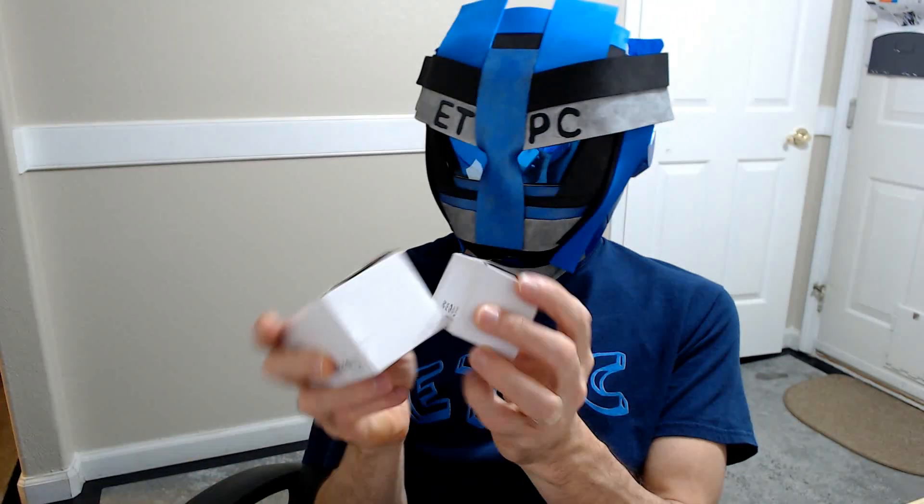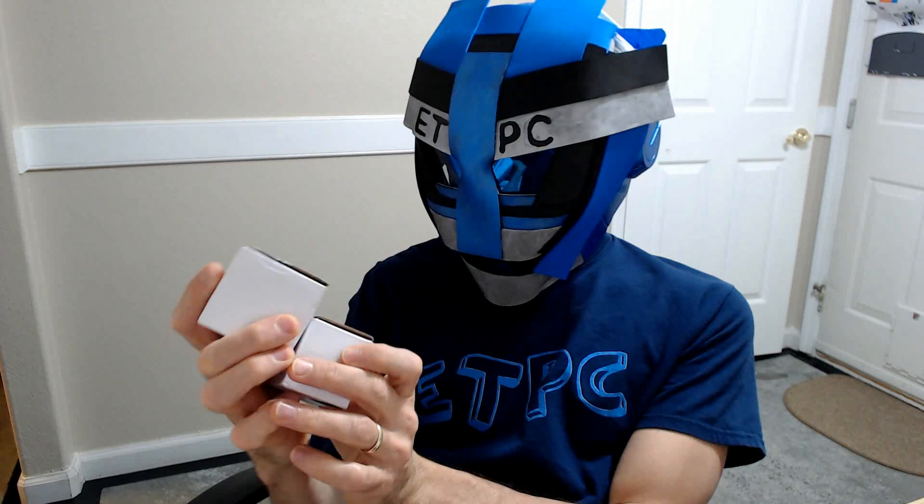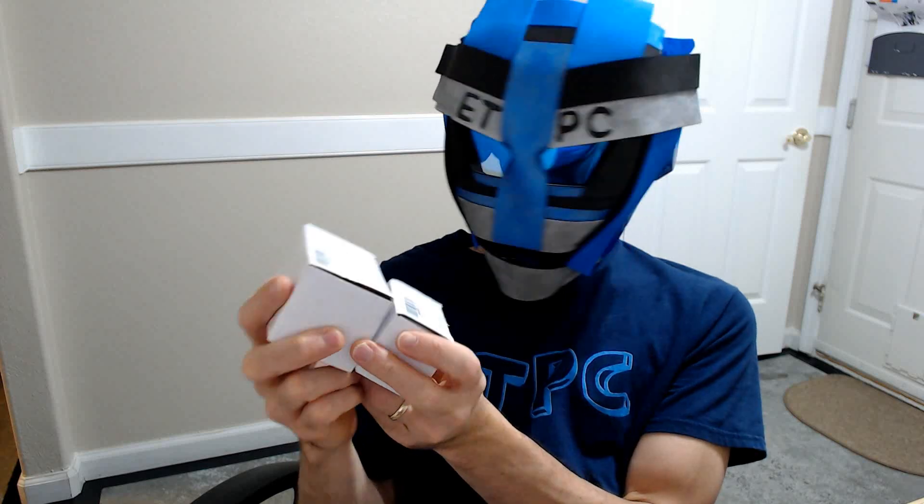Hey friends, welcome back to another unboxing. Today we're checking out some EBL batteries. We've got some AAA and AA 28-count boxes here.